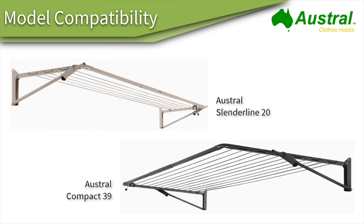In terms of clothesline compatibility, there are just a couple of units that the 3.3 meter kits fit: the Austral Slenderline 20 and the Austral Compact 39. Those are the two Austral clotheslines that are 3.3 meters wide, and the ground mount kits are designed to fit those clotheslines perfectly.